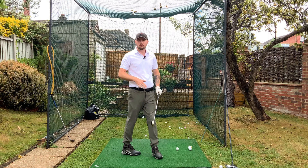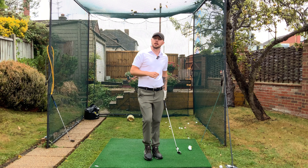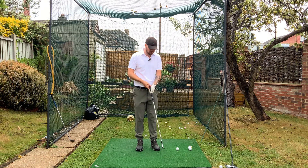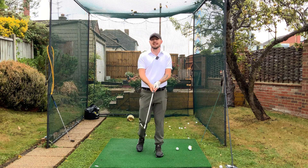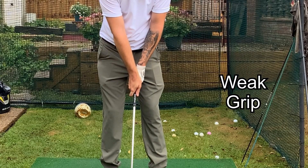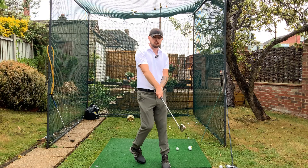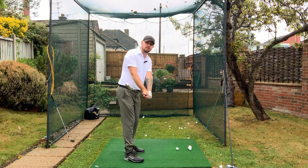We need to make that grip a little bit more neutral. On the other side, I see this a lot for players who open the club face — they will have a tremendously weak grip, seeing one at most knuckles on that lead hand looking down, and their right hand is right on top of the grip, which is just going to cause that club face to massively open up.